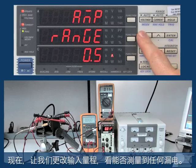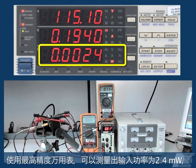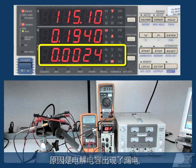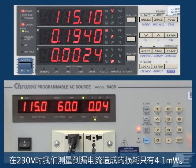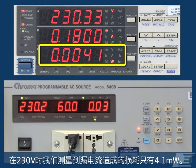Now let's change the input scale to see if we measure any leakage. At the highest resolution we measure 2.4 milliwatts of input power caused by leakage through electrolytic capacitors and the small amount of power consumed by the device. At 230 volts AC input, we measure only 4.1 milliwatts of leakage.